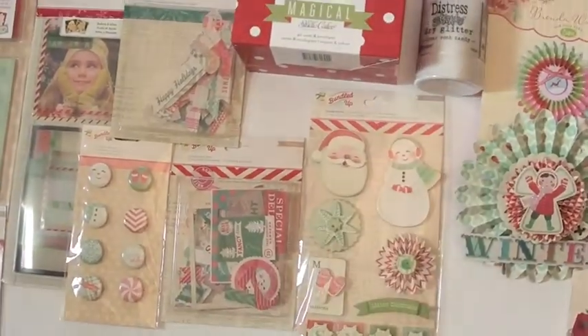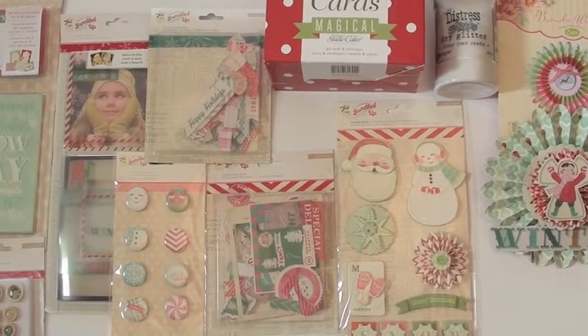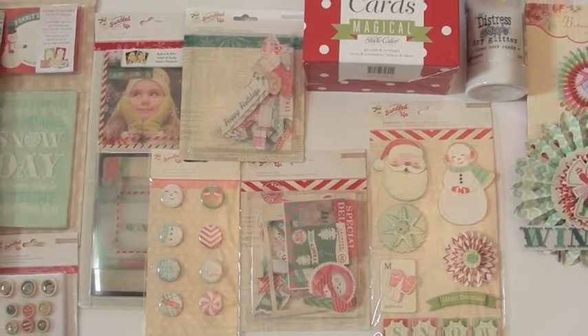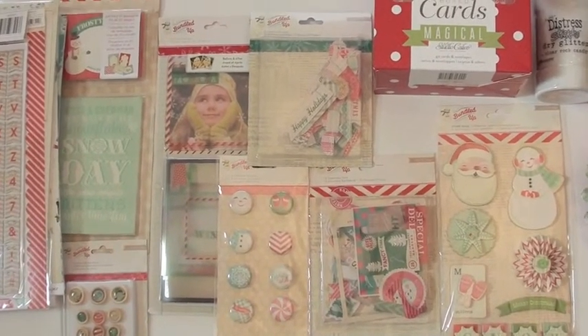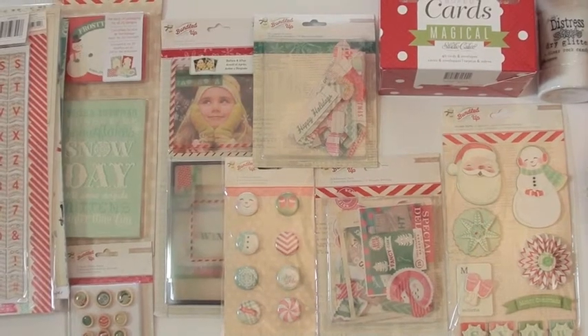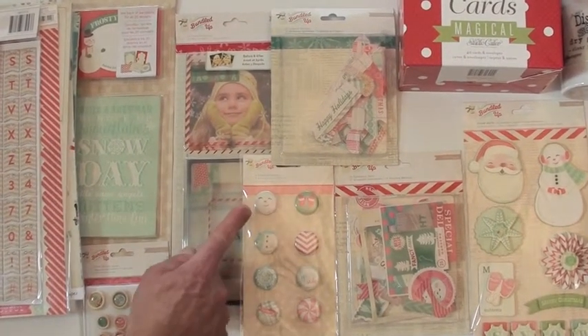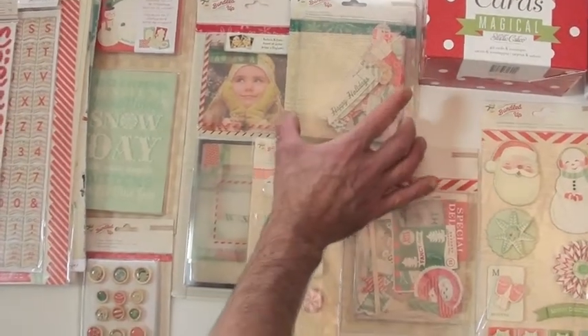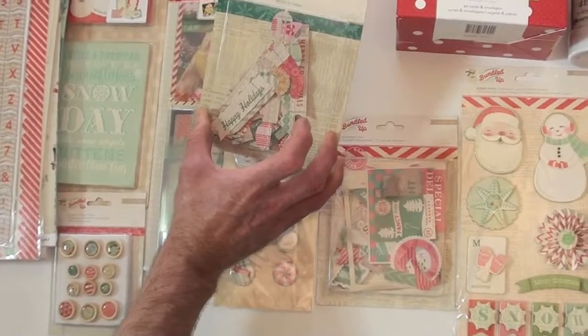Keep in mind, if you haven't tried Tim Holtz Distress dry glitter, you must — you can add your favorite color shade to it and make it your own. We've got the standouts which have a little bit of glitter accent and bling, the ephemera pack as mentioned, and the badges. I love that guy smiling up there!